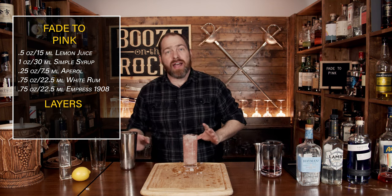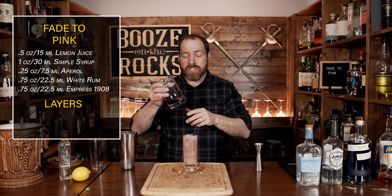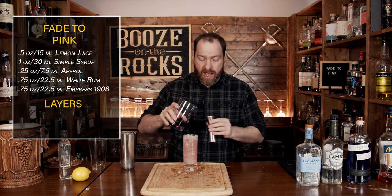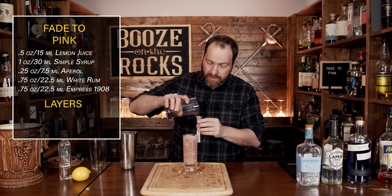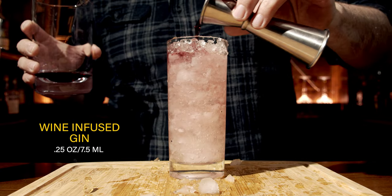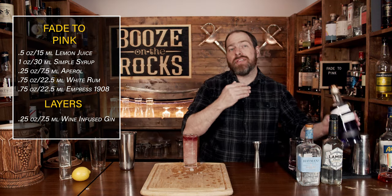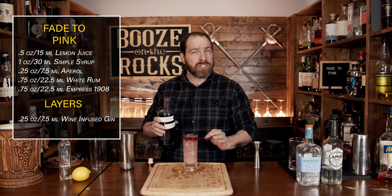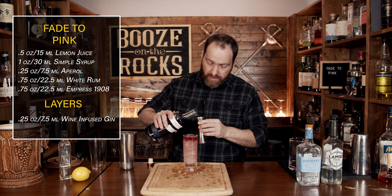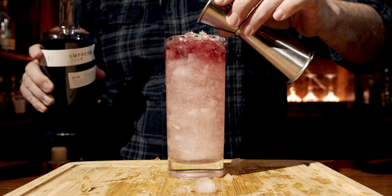Now that you've done that, we have two ingredients to add to our layer. The first is our gin and wine mixture — we don't need a lot, just a quarter of an ounce. Just pour it on top. Your next ingredient is a little bit of the Empress 1908, which seems kind of odd because this is already a gorgeous gradient as it sits right now. However, we'll use the same amount: a quarter of an ounce or seven and a half mils.